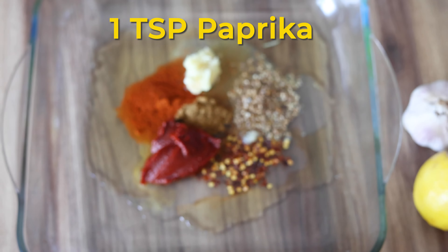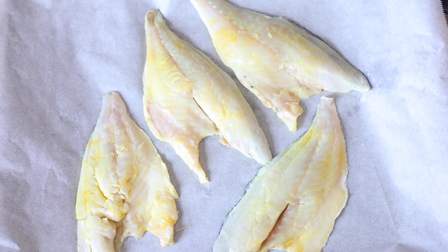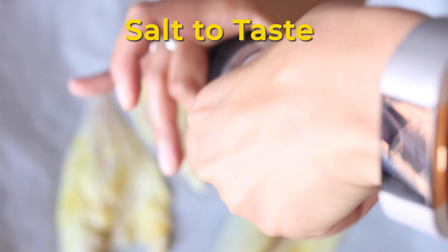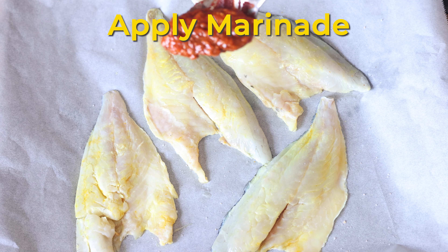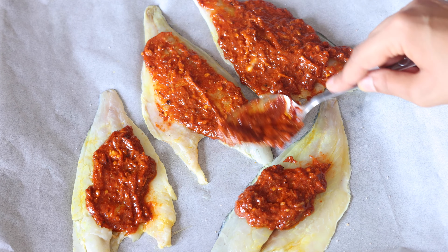Now here we have the sea bass fillets that have been thoroughly washed. We have placed them on a baking tray lined with greaseproof paper, add some salt to taste and then spoon on all the marinade. Ensure to generously coat each fillet with the marinade, turn the fish around and apply a little marinade to the back of the fish as well.